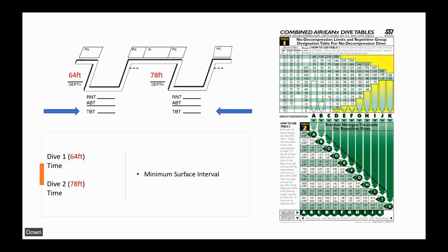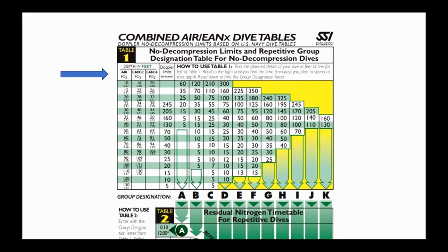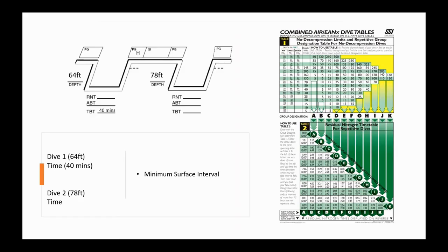We plug in our numbers: first dive is 64 feet, second is 78 feet. Going to Table 1, air section, we round 64 feet up to 70 feet since there's no 64-foot entry. At 70 feet, maximum allowed bottom time is 40 minutes, which puts us in pressure group H. There's no 78-foot entry either, so we round up to 80 feet. Since we have residual nitrogen, we cannot use Table 1 for the second dive.